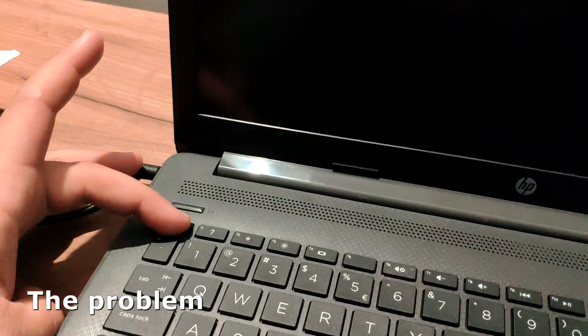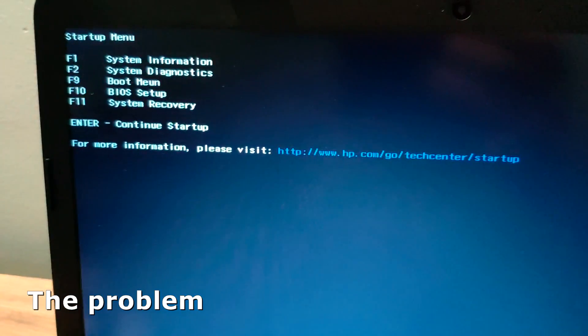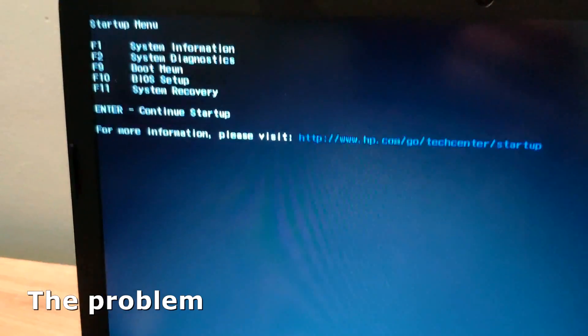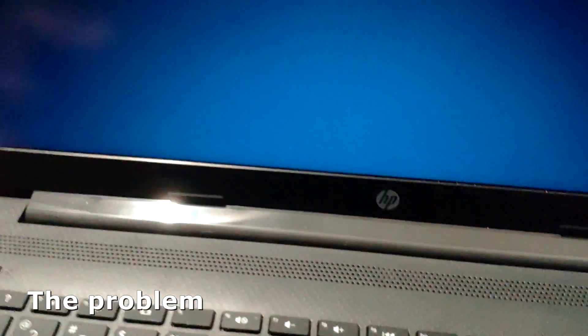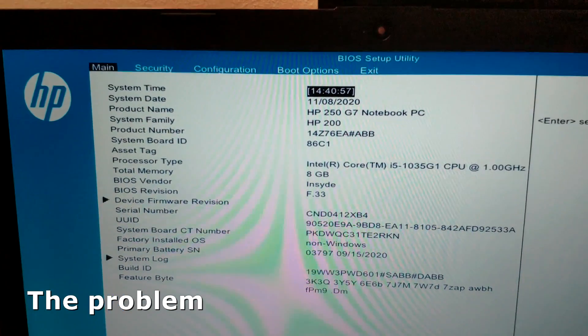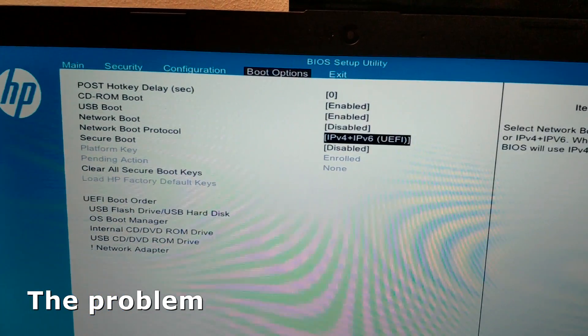Hello and welcome to a new problem-solving video. This is one of the newest versions of HP 250 G7 laptop computers. The BIOS is updated to the newest version and it does not have legacy boot options. The only thing that you can do here is to disable secure boot.